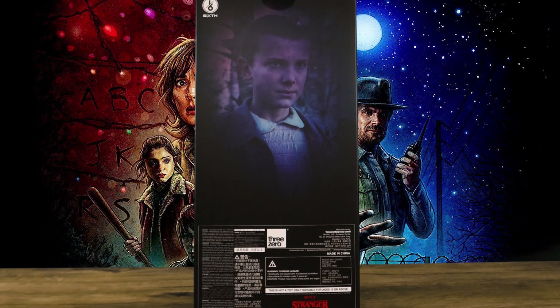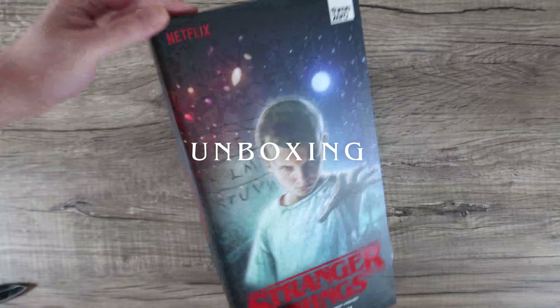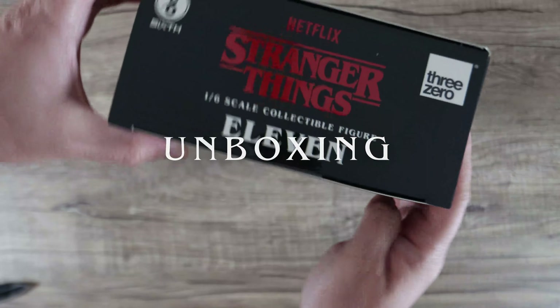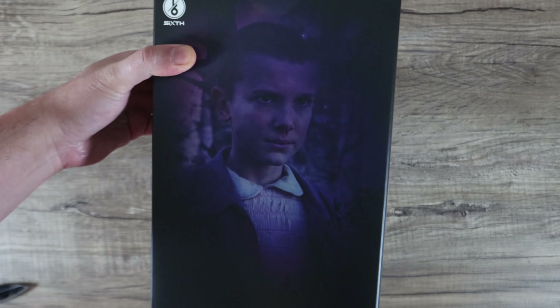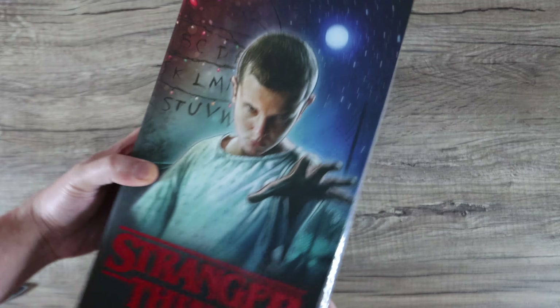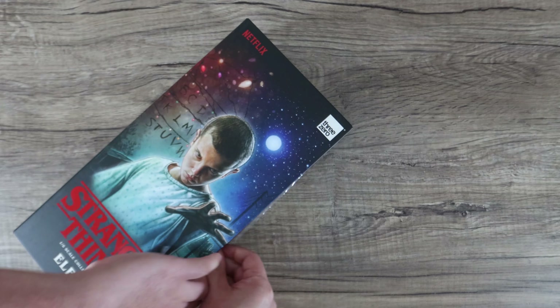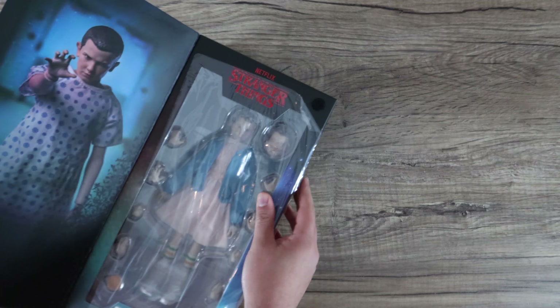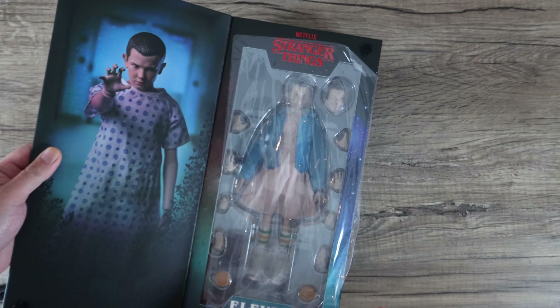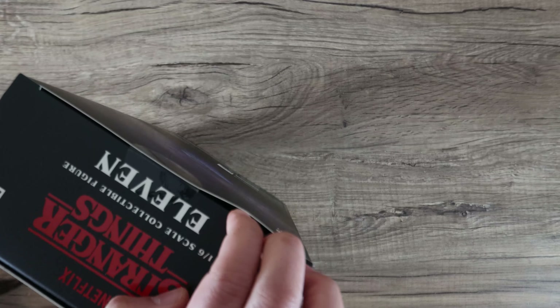So this is the box — the packaging from ThreeZero is pretty cool because it doesn't take a whole lot of space. Especially with this Eleven, because she's a slimmer figure. She doesn't have a base and doesn't have tons of accessories, so it does have a smaller footprint. If you're like myself and keep the boxes, it would benefit you a lot.